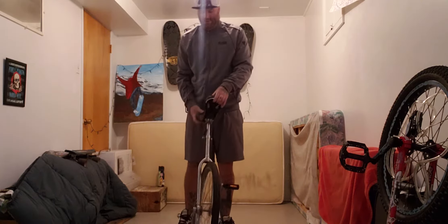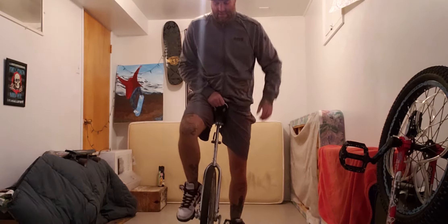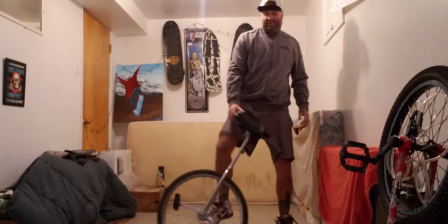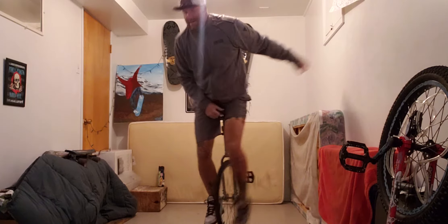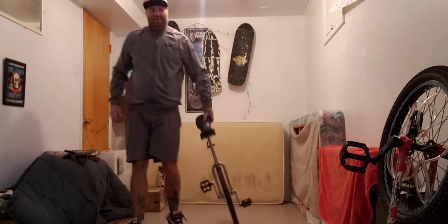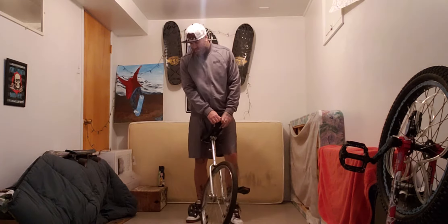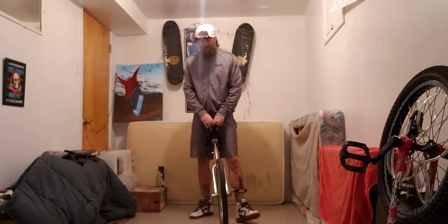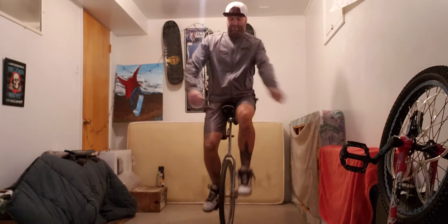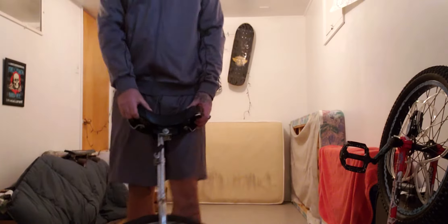I don't know where to get one — I've looked on unicycle.com, couldn't find nothing like that. I don't know if it's going to fall off or what. I can't even ride this.